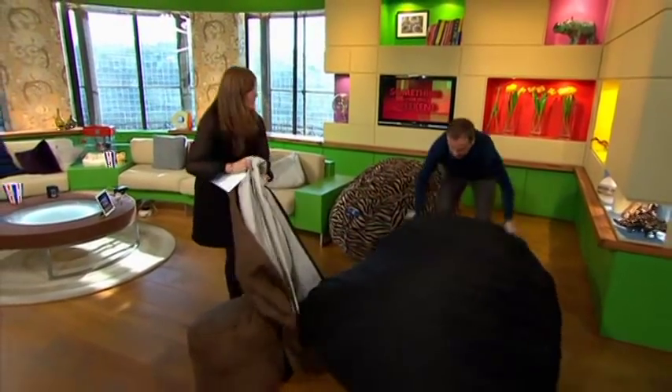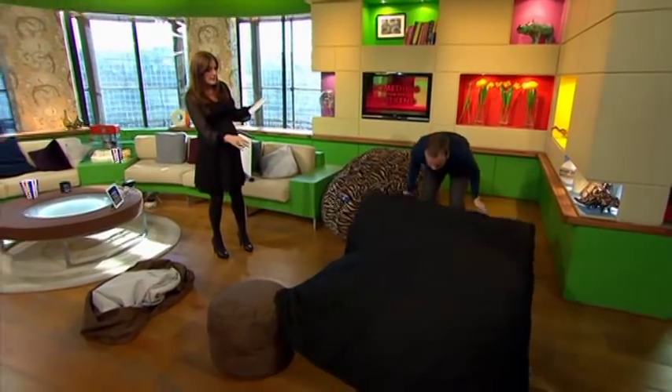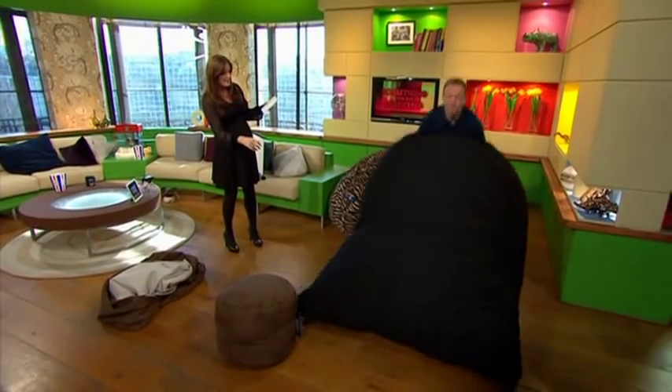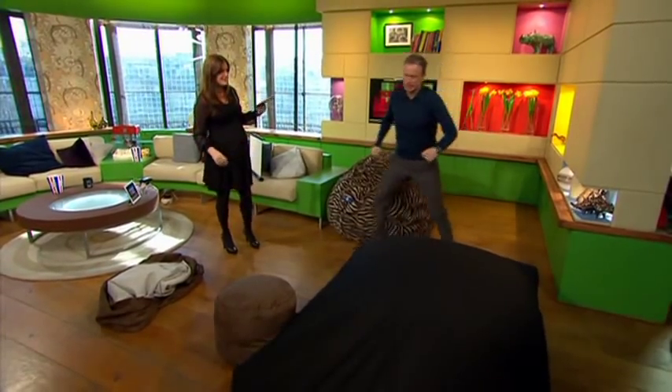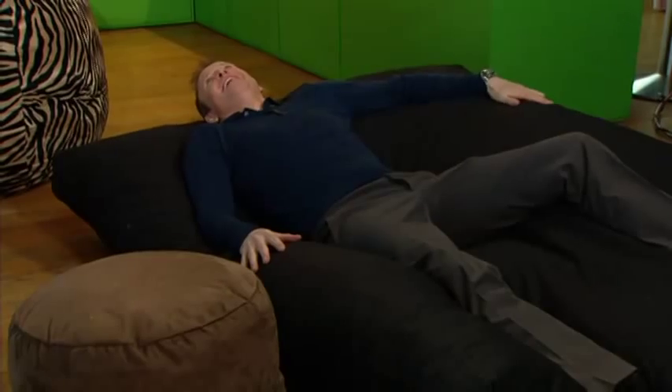Flip it a couple of times — this is the king-size one. If you have a lie on it, see how comfortable it is. Oh, is it comfy?